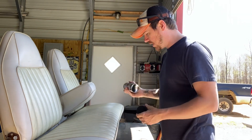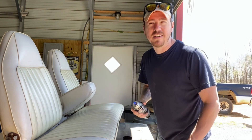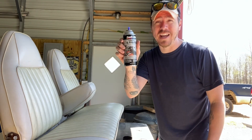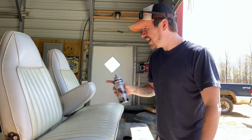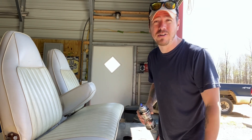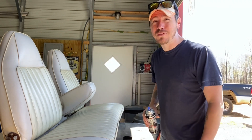Somebody will be mad at me because I'm cheating, right? There's always one of you that says the right way to do it is to recover it. This is $10 a can. I can do four cans and get the front seat and the back seat — that's $40. Get this done professionally, you're at $1,200, $1,300, $1,400. Do it yourself, you're at $600, $700, $800 of material. We're keeping this budget friendly.